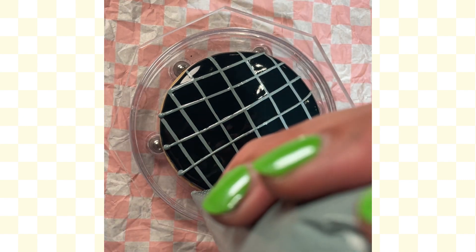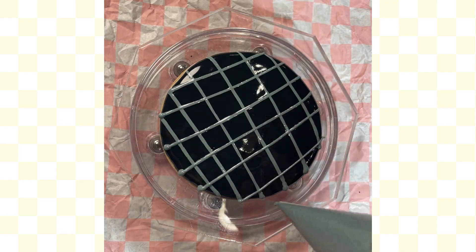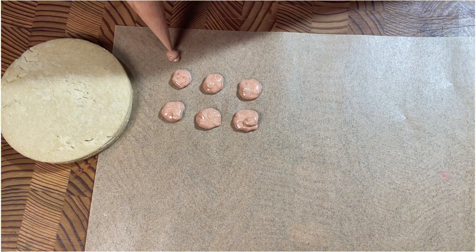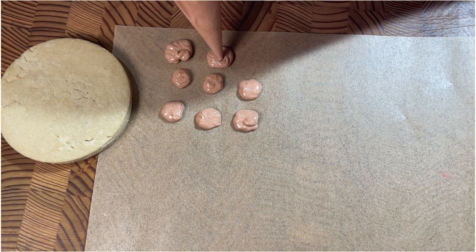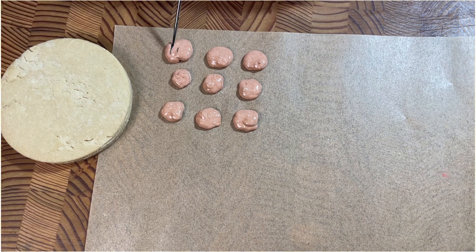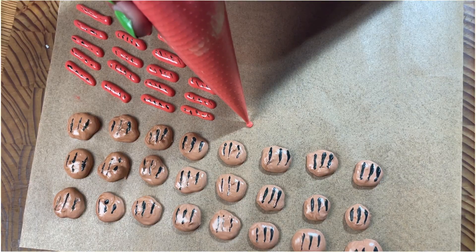You don't have to worry about making it look perfect because you're going to be covering this anyway. Then you move on to your icing transfers. I've pulled out a piece of parchment paper with a cookie next to it to give myself an idea of how big my hamburger should be. I'm using the brown and squirting circle-ish shapes — not being too concerned about it. Then I come back with my scribe, dip it in a little bit of black royal icing, and draw lines across each one.